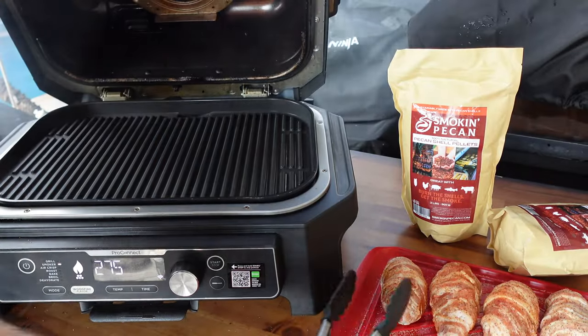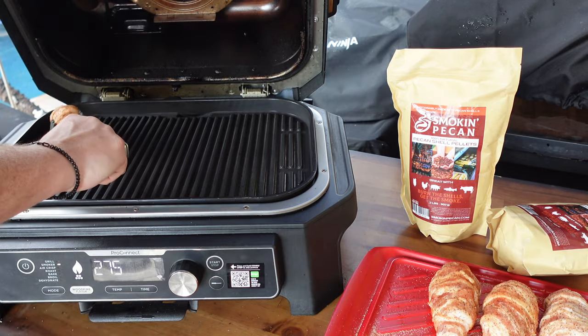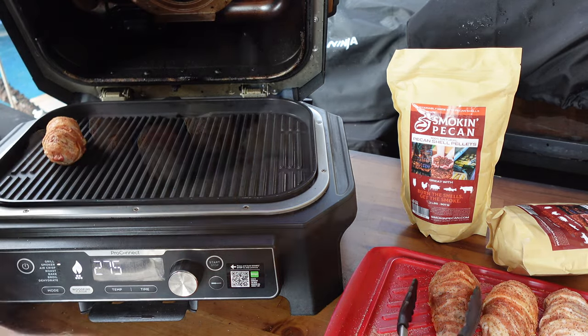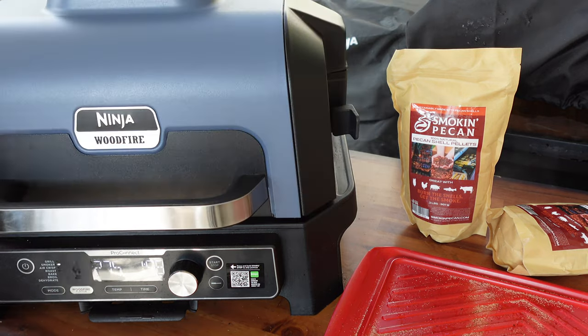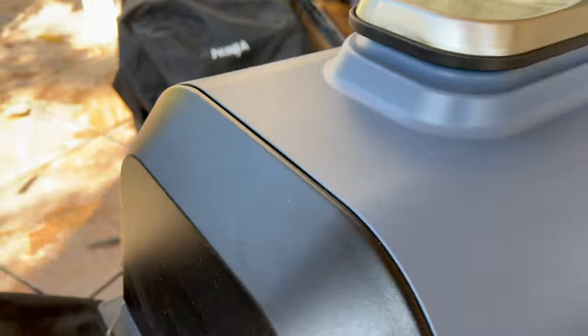We've got our grill plate in, Smoking Pecan pellets loaded, turned it on, went to the smoker setting, already at 275°F. Two hours will be plenty of time — hit start, let it go through ignition. That smoke is rolling — time to add the armadillo eggs. Beautiful smoke, let's get them on and line them up.